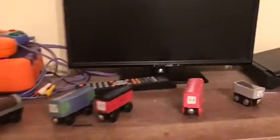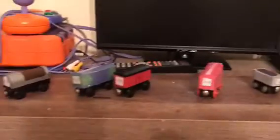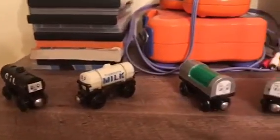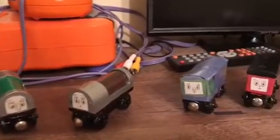Hello everyone and welcome back to another custom models segment. We're going to be taking a look at some more new trucks. There will be a couple more as I've got some new items but they haven't arrived in the mail yet, and I'm still waiting for the bids to close. Let's get started.